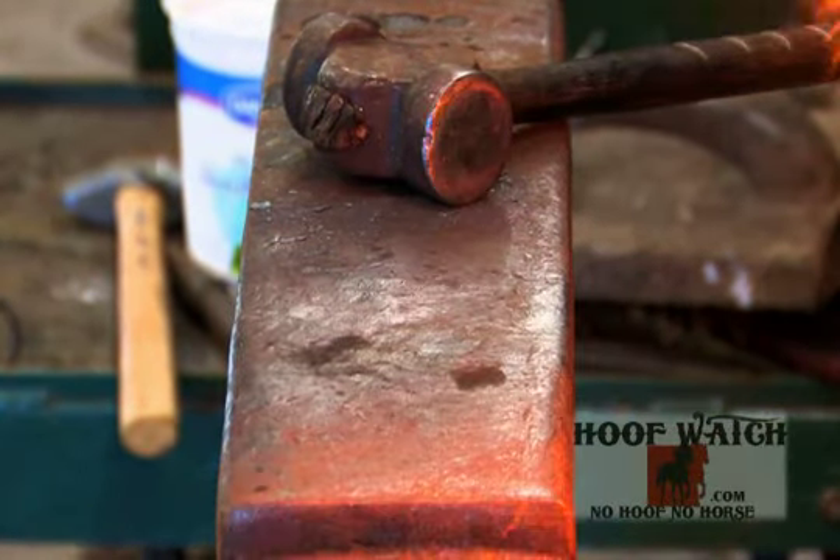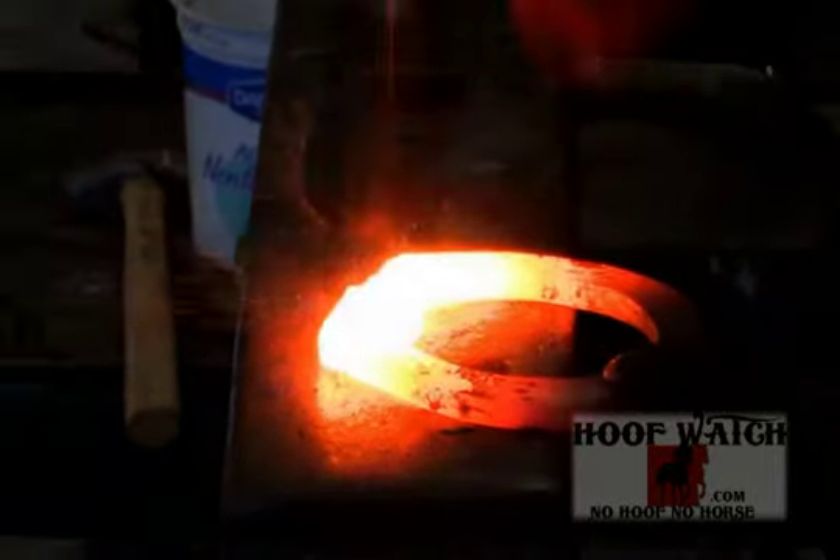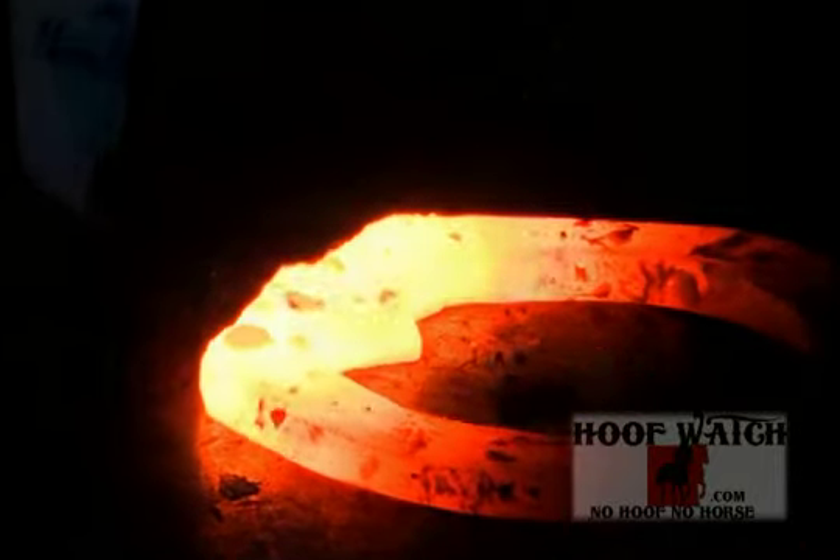My second forge weld. Come out, hit it flat until I get back to my original thickness.